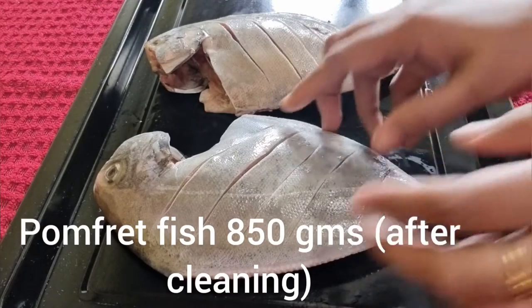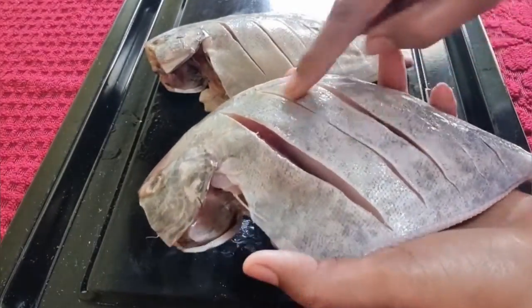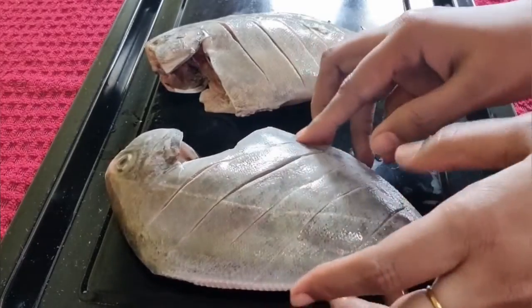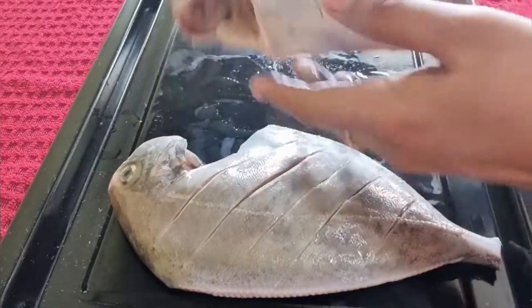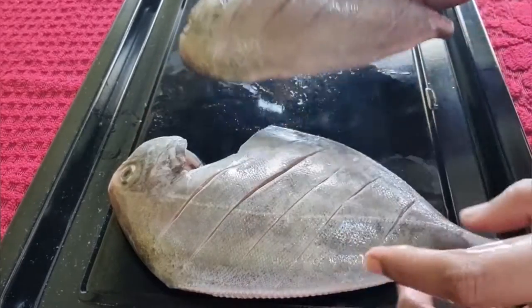For making the grilled fish with the Indian flavor, I have taken pomfret fishes weighing 850 grams. Make slits like this so that the masalas get penetrated into them while doing marination.